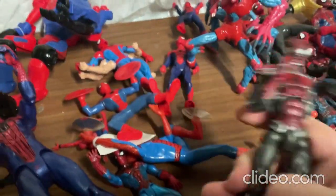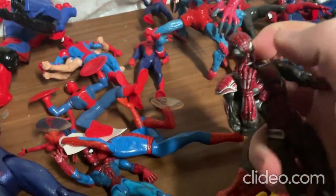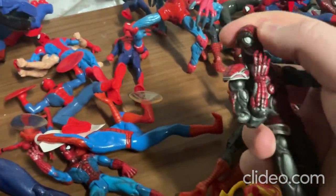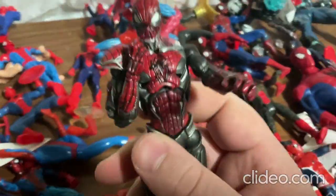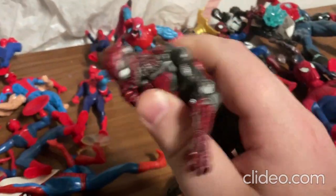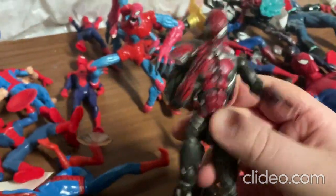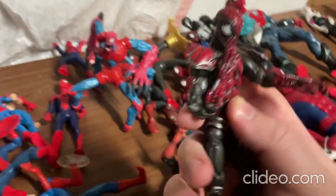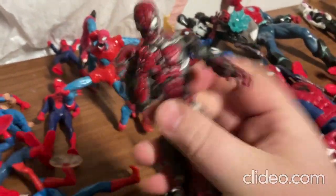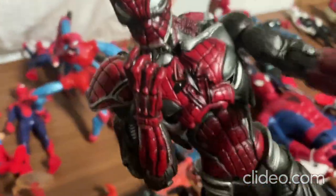Alright, so now I'll move on to this toy here. You can move around the limbs real easily — the arms, the legs, the head, and also the torso. Sort of looks like he's trying to act cute — he's got his finger up to his mouth like that. I really like how they put that armor on top of the toy. So that's that toy — still trying to act cute.